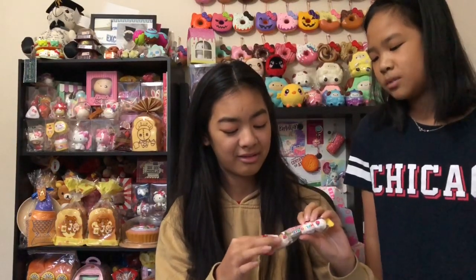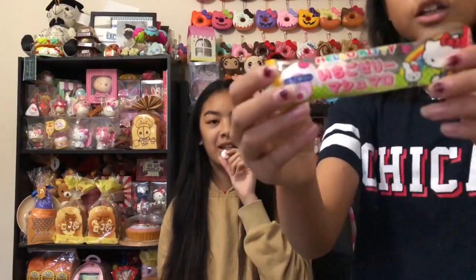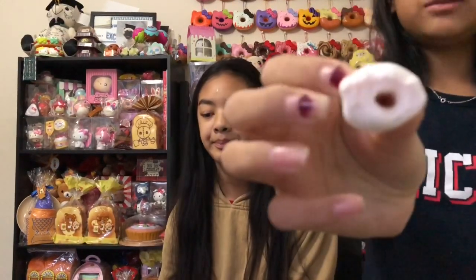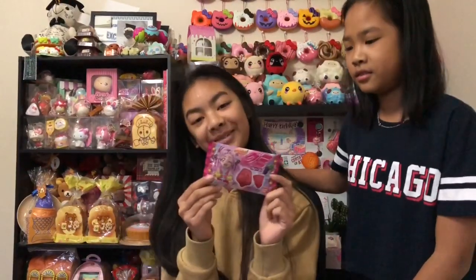Next we have lollies and Jasmine's going to review them. They're kitty marshmallows! They come with four marshmallows — I already ate one. They're really cute and fluffy, and they have jelly inside them. The jelly tastes really good.